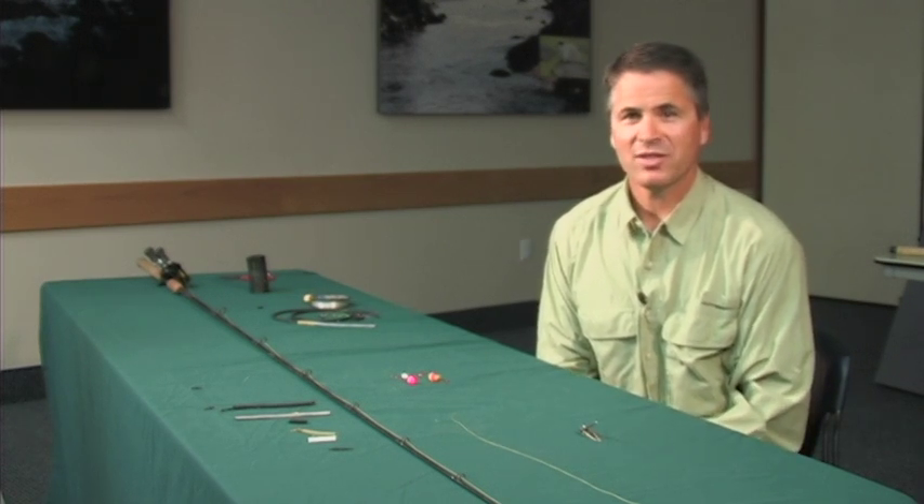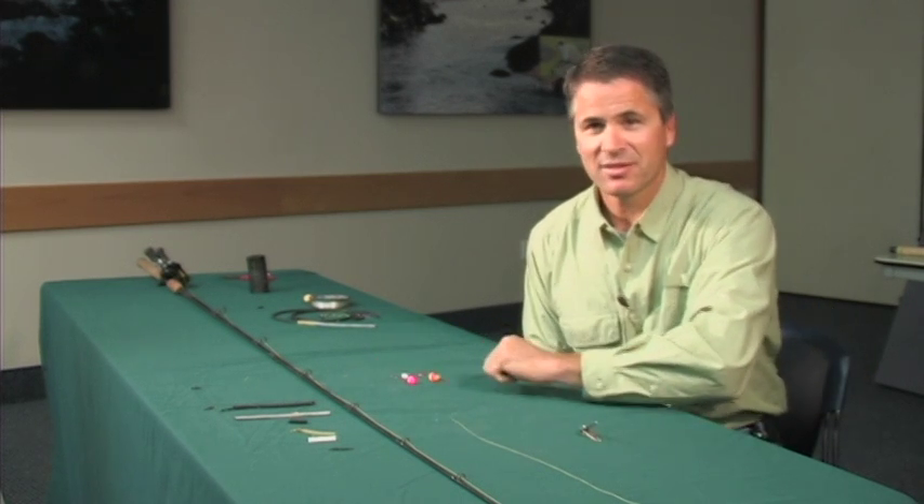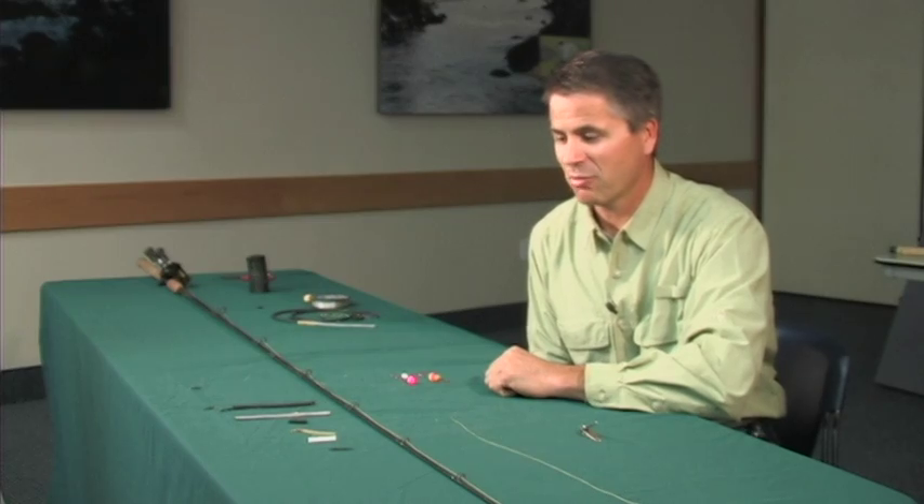Now there are many different ways you can attach a weight to your line, and I have displayed in front of me several of the different pieces of equipment you can use.